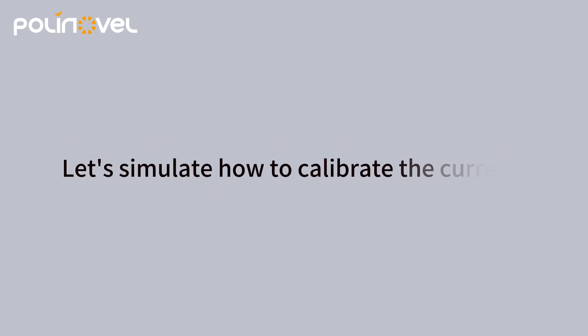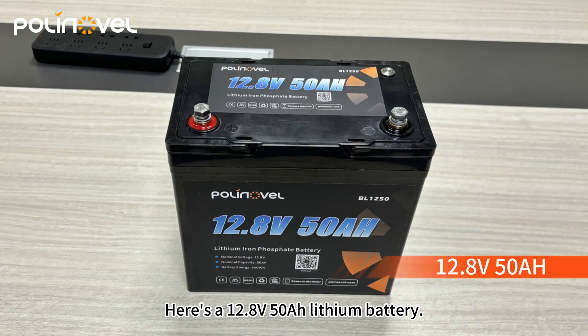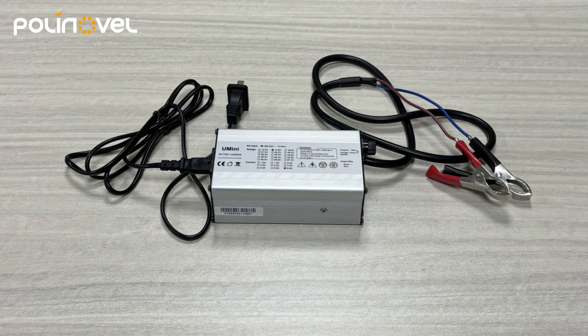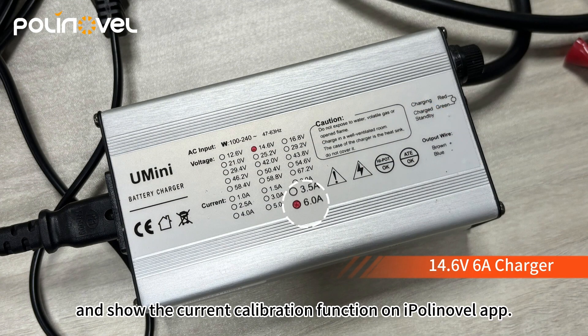Let's simulate how to calibrate the current. Here's a 12.8 volts 50 ampere-hours lithium battery and a 6 amps charger. We'll charge the battery and show the current calibration function on the iPolyNovel app.